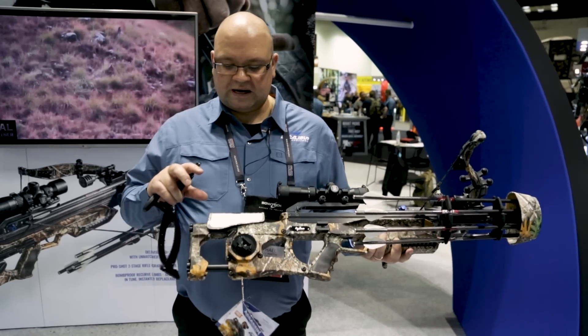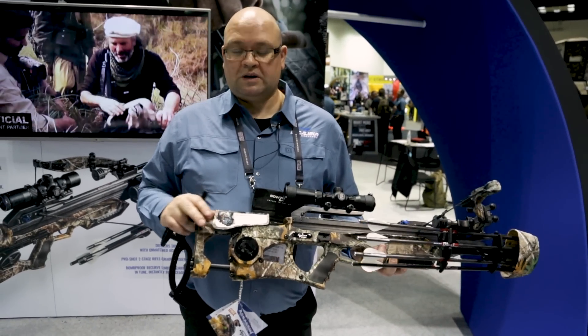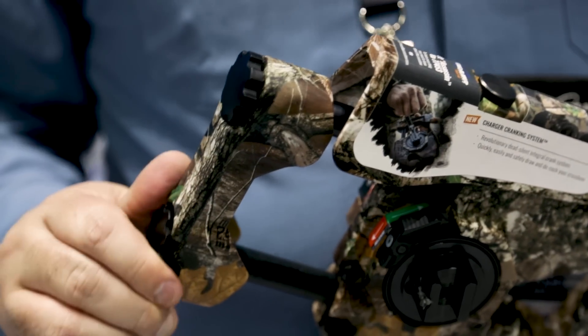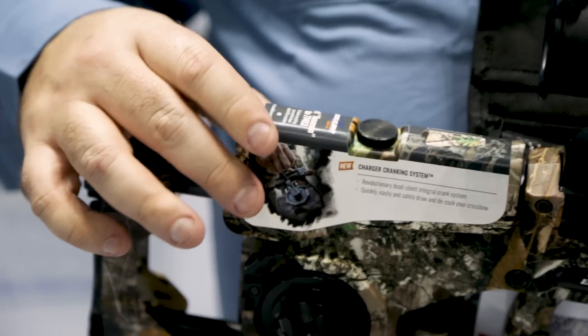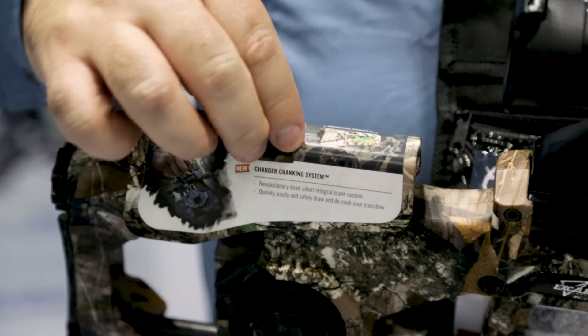From there we also have our new TruFit stock. It's totally adjustable — has three inches of length of pull adjustment and two inches of adjustment in the cheek piece. All done with fingers, don't need any tools, moves in and out easily.